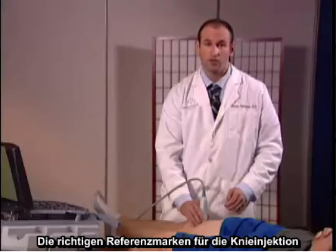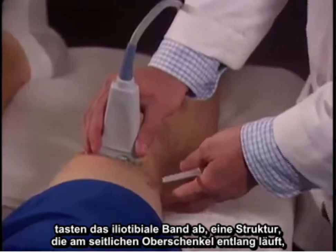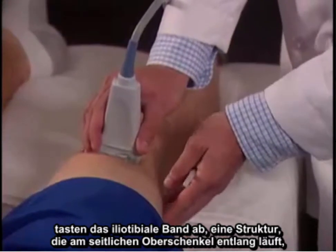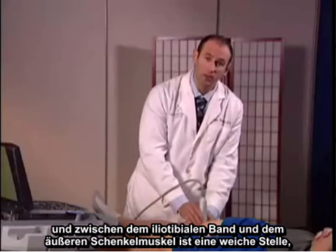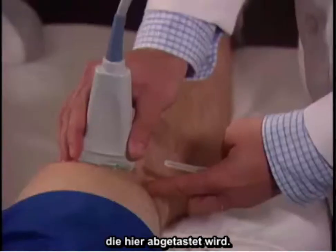The proper landmarks associated with the knee injection are palpating the iliotibial band, which is a structure that runs down the lateral thigh. In between the iliotibial band and the vastus lateralis is a soft spot palpated right here.